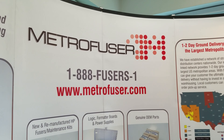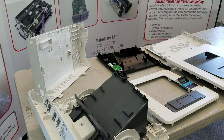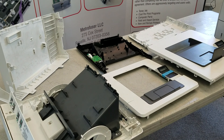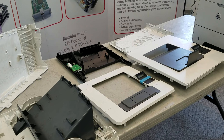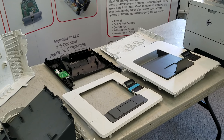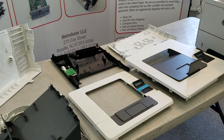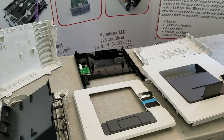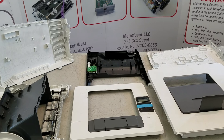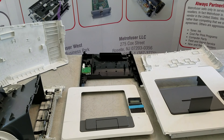MetroFuser has many videos on specific repair and printer parts replacement, and this video is designed to review general printer cover removal and replacement for HP printer technicians. HP printer covers are a hot seller for suppliers like MetroFuser because many covers are damaged during the repair or maintenance process. HP printer covers are interconnected, meaning they need to come apart in order as well as reassemble in order, and much of the damage is avoidable with understanding this and simple precautions.